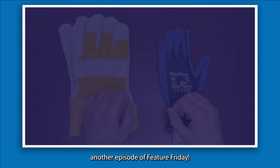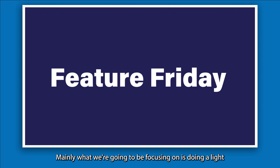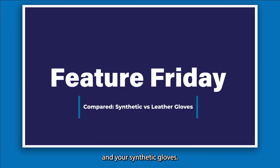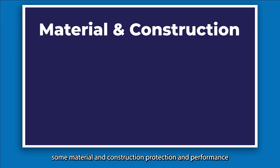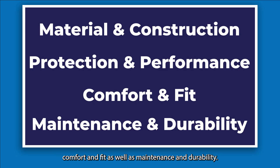Hi everybody and welcome to another episode of Feature Friday. Today we're going to be doing a comparison video, mainly focusing on a light comparison between leather gloves and synthetic gloves. We're going to be breaking down material and construction, protection and performance, comfort and fit, as well as maintenance and durability.